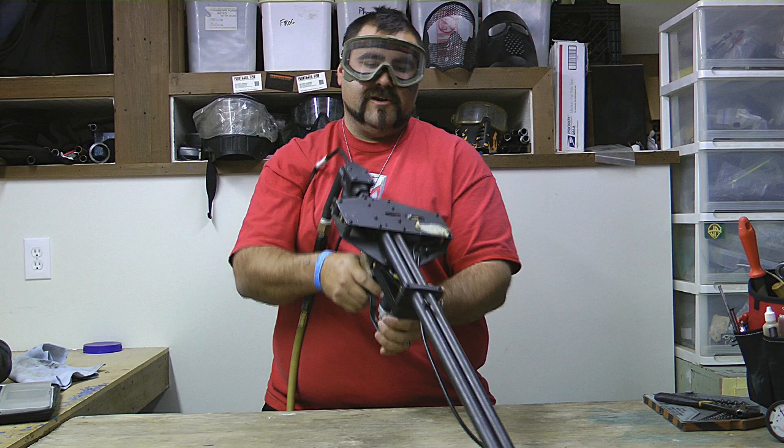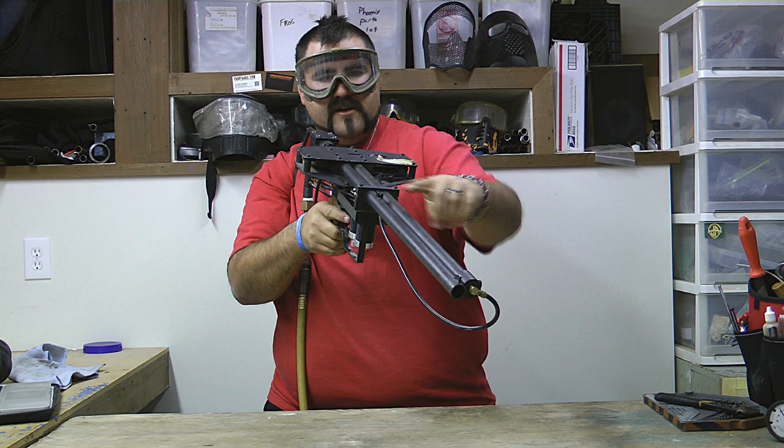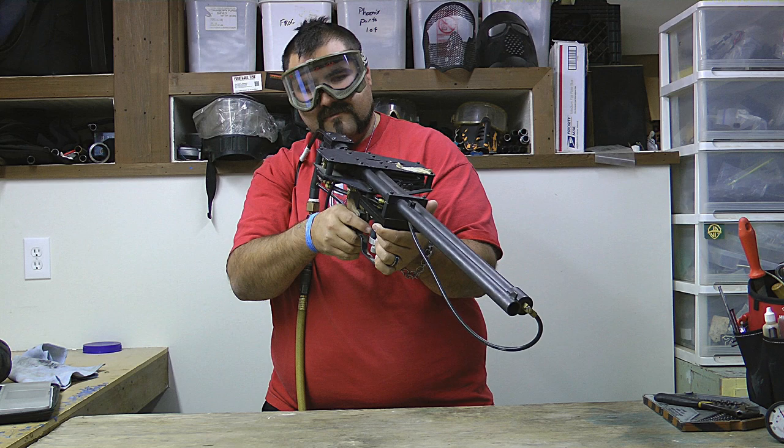Basically you only get full auto that functions properly on this marker. To actually fire the marker, you would shoulder it like this with the wire stock in the back, point it at whatever target it is. It's got iron sights down the right-hand side, which is the barrel.